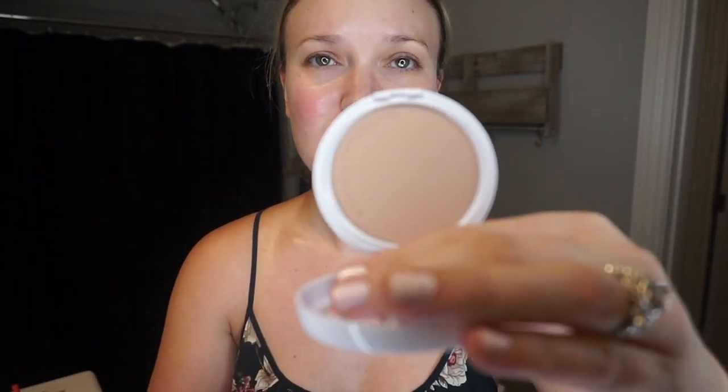Yes, powder foundation, and this is my secret. Everybody always asks me what my foundation secret is — it's this: Physicians Formula BB Powder in the color Light Medium. This is a brand new one, I just opened it the other day. I order these from Amazon because they do not sell them in Target anymore, or TJ Maxx, or any of the other stores I've looked.